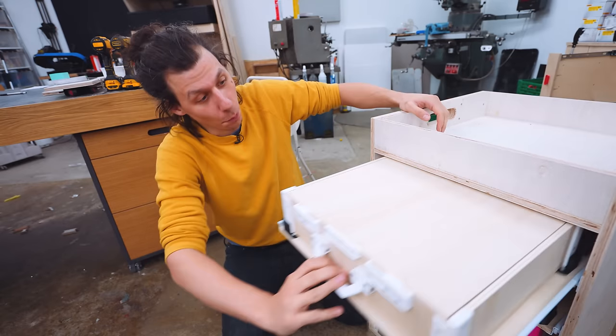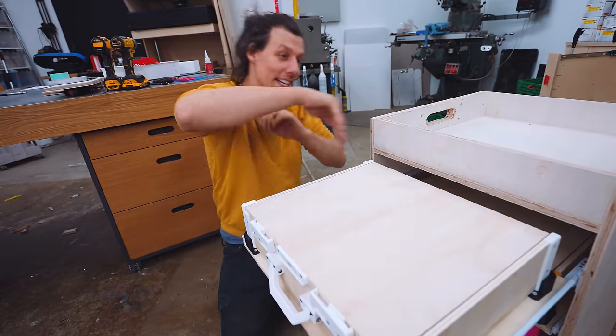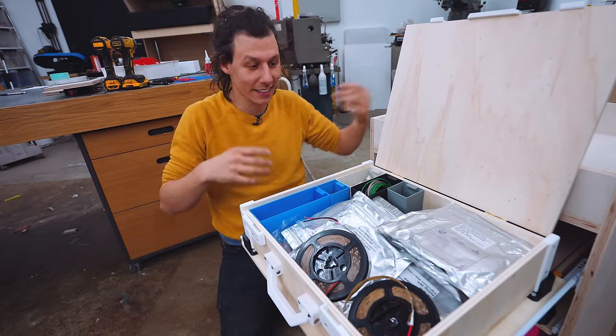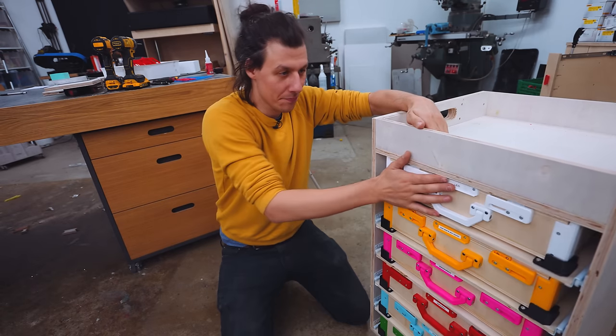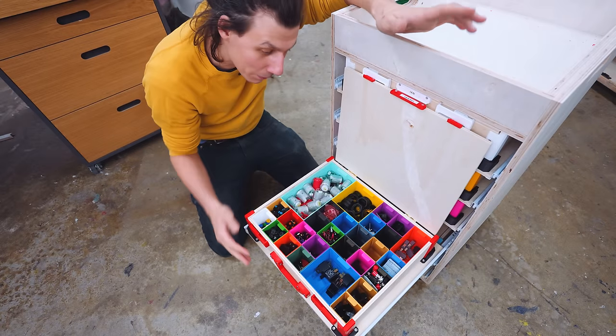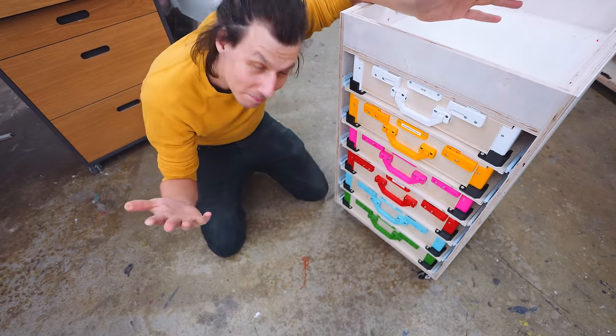I should be able to easily open the whole thing — the whole case extends fully. Open it up, super easy access, close it back up. I also really like that the lid stays open, and then you just close it.